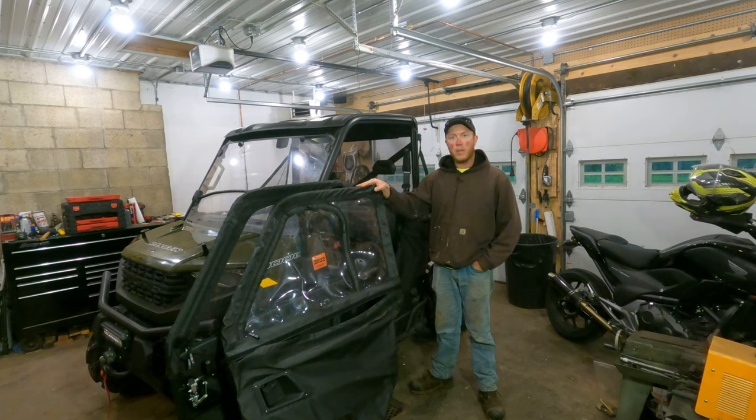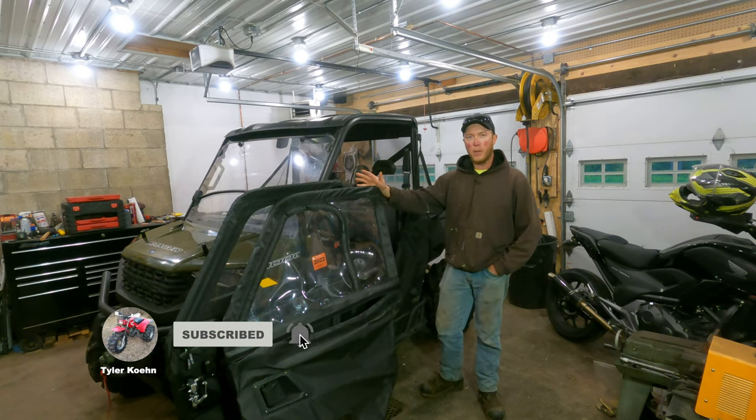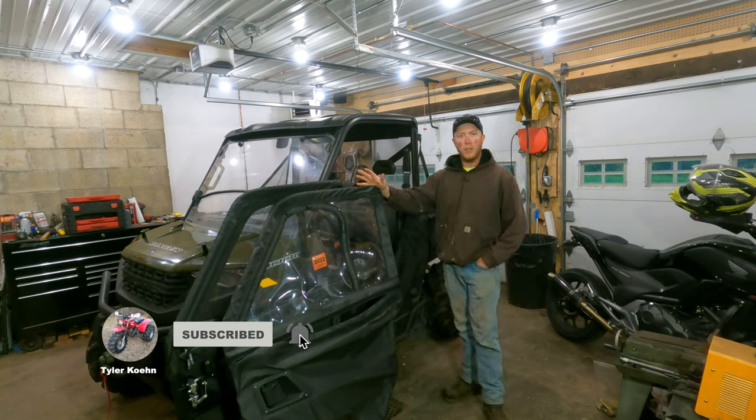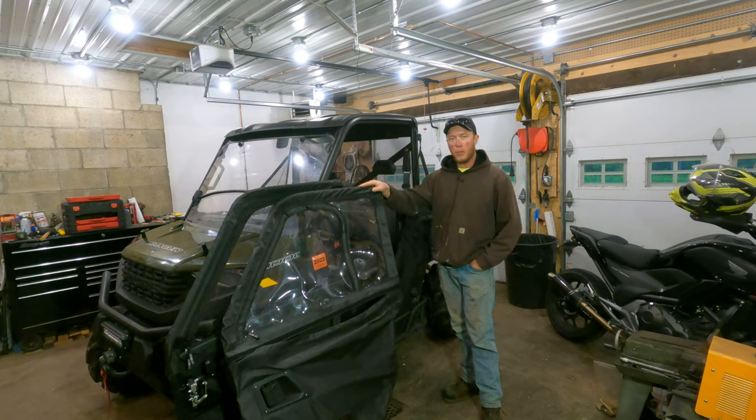Hey guys, so I just picked up these Seismic soft doors for my 2020 Ranger 1000. I was kind of surprised, just like many of you — I go on YouTube to check out how somebody else installed them, just to get an idea, and there were no videos out there about it. So I thought I'd bring you guys along and just show you the process.